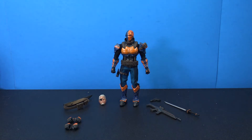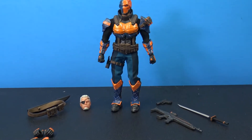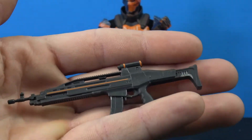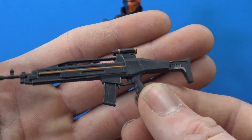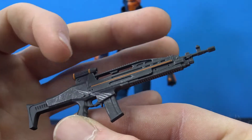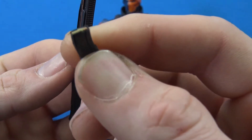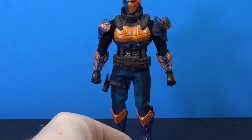We get the standard Mezco 1:12 accessory bag. He's loaded with a decent amount of stuff — you'd think Mezco would go all out with a bunch of different weapons, but we don't get too much. Starting off we get this huge assault rifle-style machine gun, and it looks nice with sculpted details like we normally get from Mezco. There's a little dry brushing on it and some orange lines to match the costume. The magazine does slide out and we get some painted bullets on top, which is a nice touch.